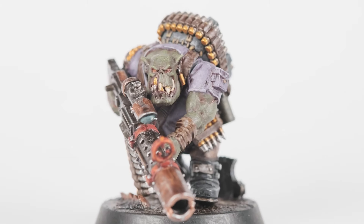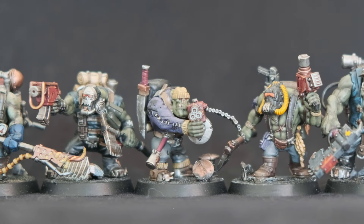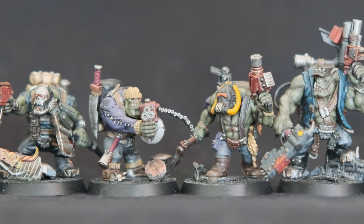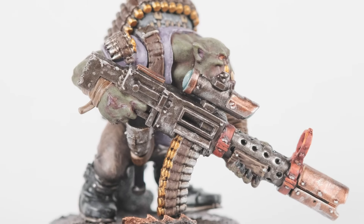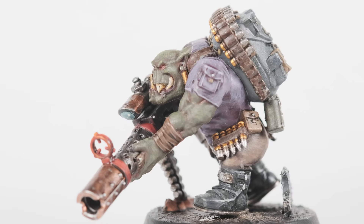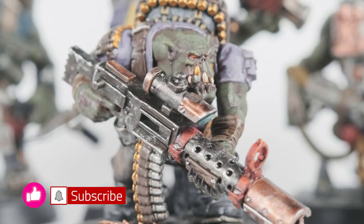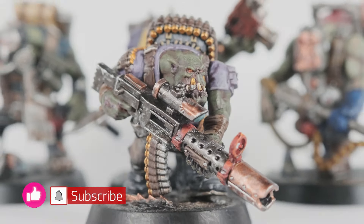This is the finished Sniperboy from the Orc Commando set. He's finally ready to join the team. There are two minis missing to finish this kit — they will be painted in the upcoming videos. Thank you for sticking around until the end. If you have any further questions, please leave them down in the comment section below. Thanks again for watching and goodbye.